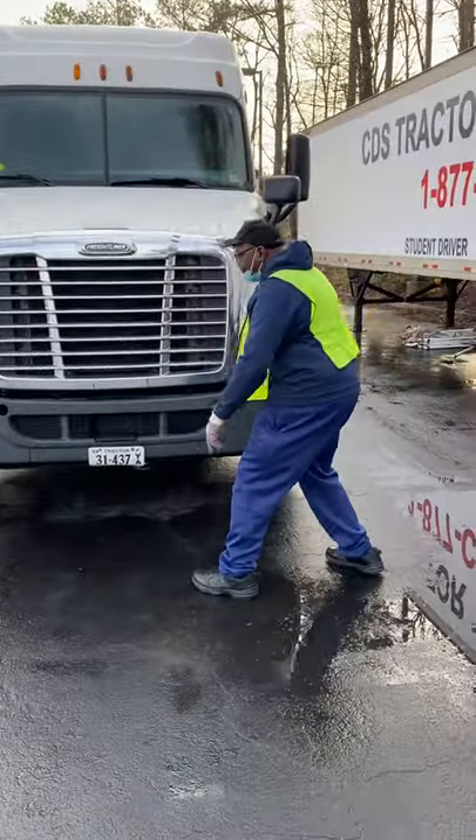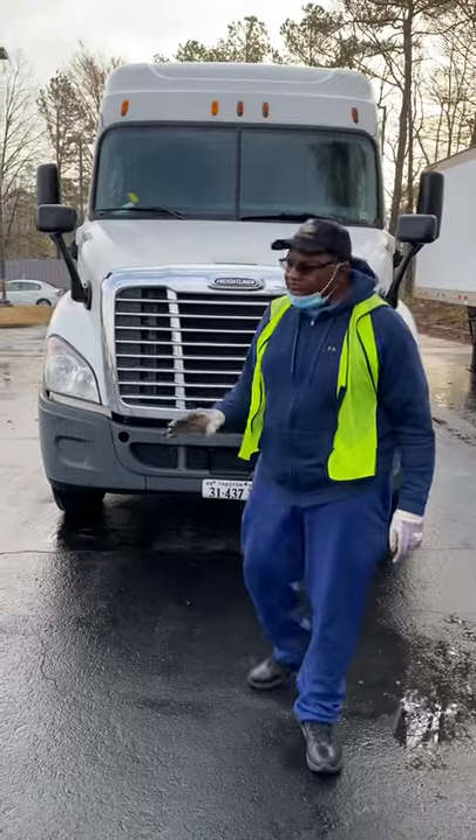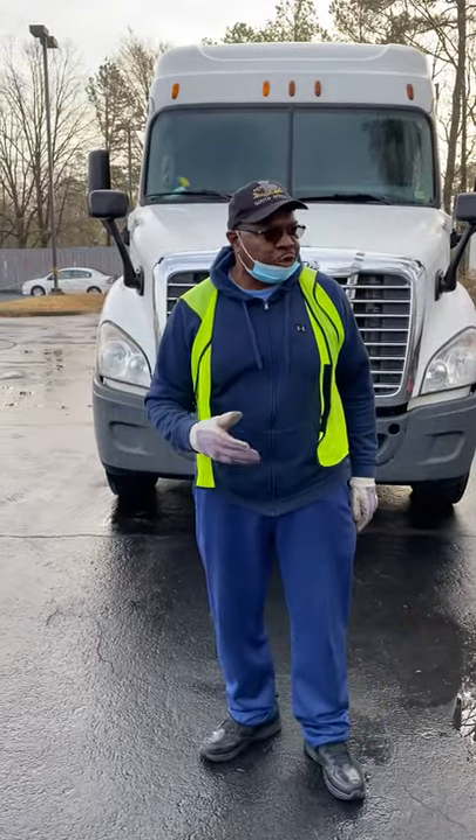These are my headlights and high beams. They're not cracked, bent, or broken. They're not missing nuts, bolts, and screws. They are clear in color, and there are no signs of condensation, which would indicate a moisture leak.